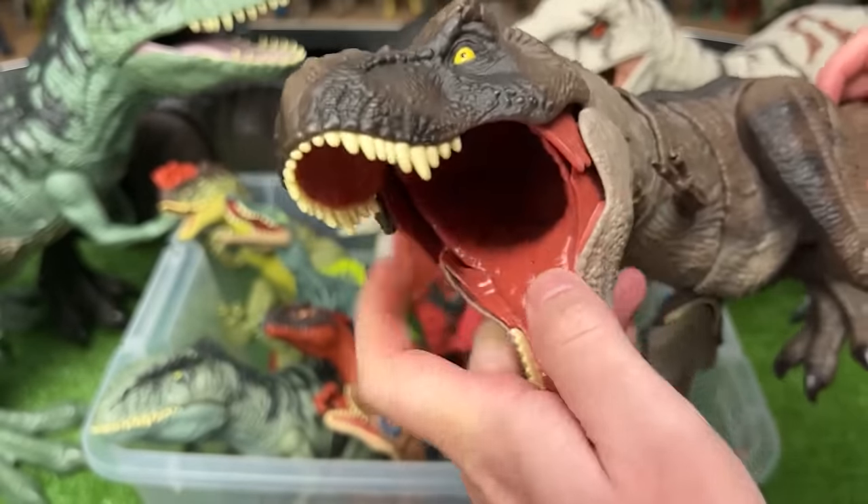This is the Extreme Damage Dimetrodon. It has a light green body and the super bright spine on its back, and it's got the battle damage on its side that you can turn on and turn off with the click of a button.